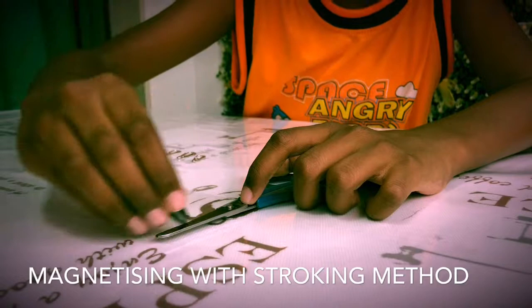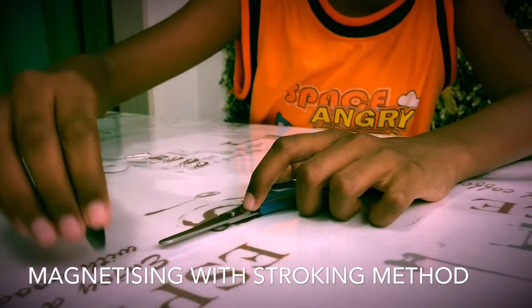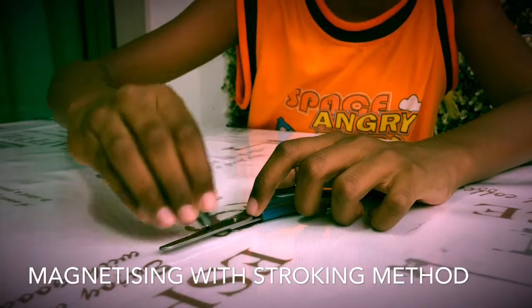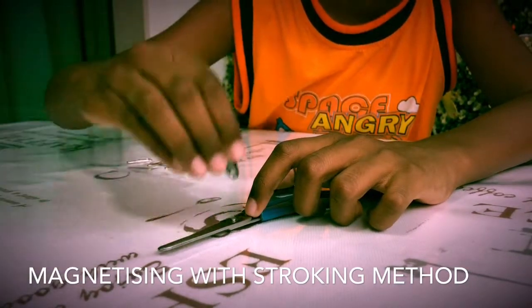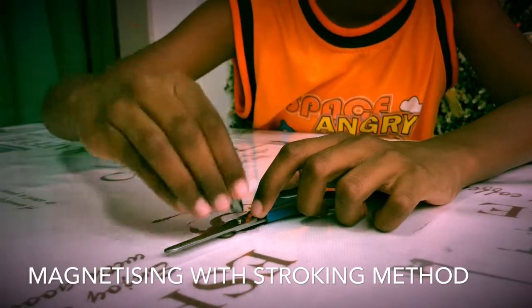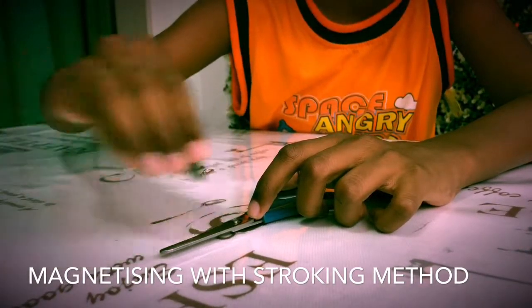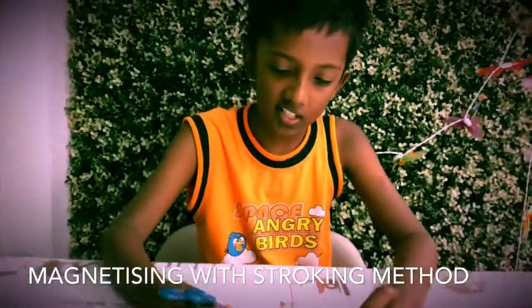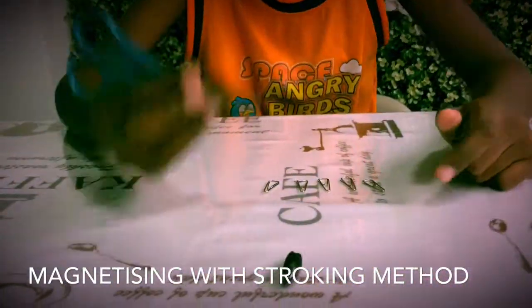Now I'm going to try to attract a few paperclips on this scissors. This is the stroking method.